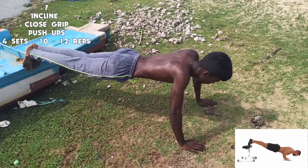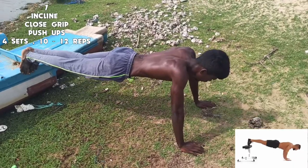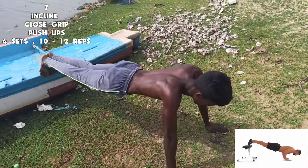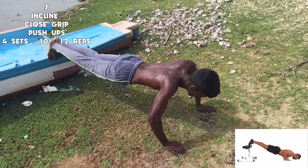Next we have inclined close grip pushups. This is 4 sets of 10 to 12 repetitions.